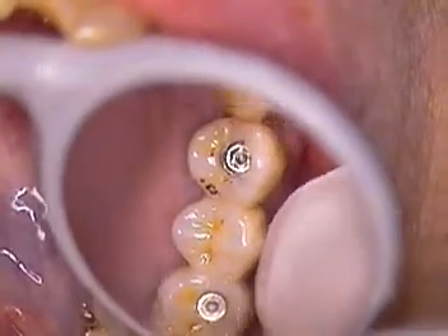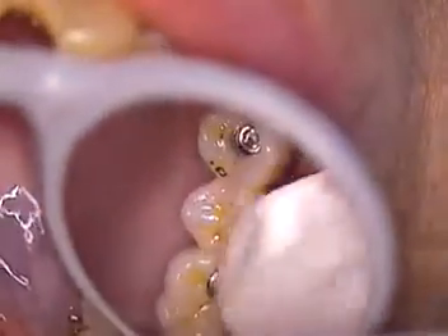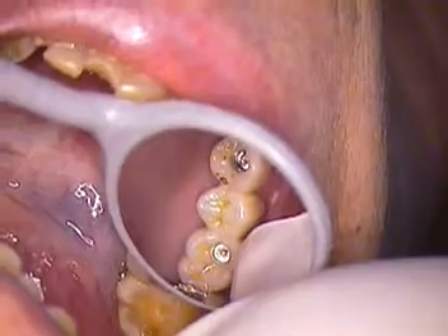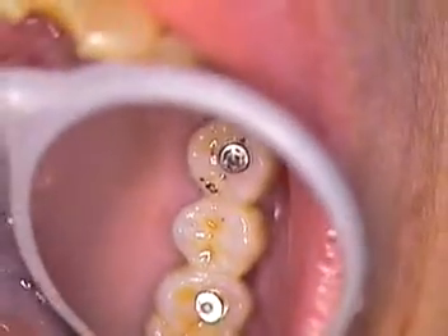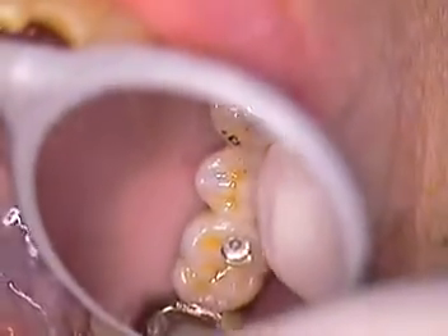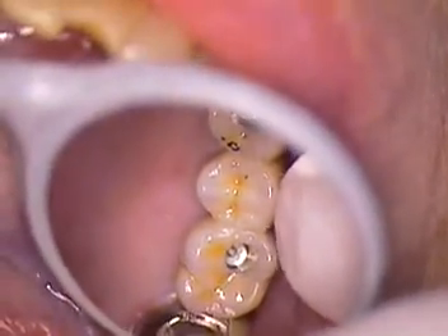And it is a bone-level case. Two implants holding three teeth in place without any metal framework. This is completely scanned as well as designed on software, as opposed to waxing, casting, and metal, then building in porcelain. So there's the least amount of susceptibility for any fracture to occur.